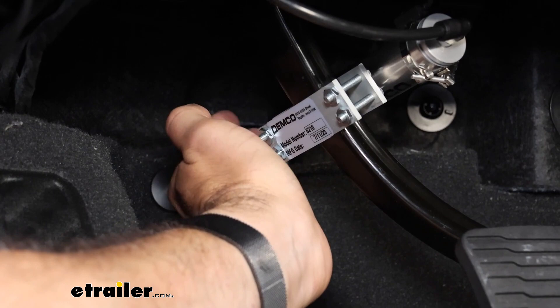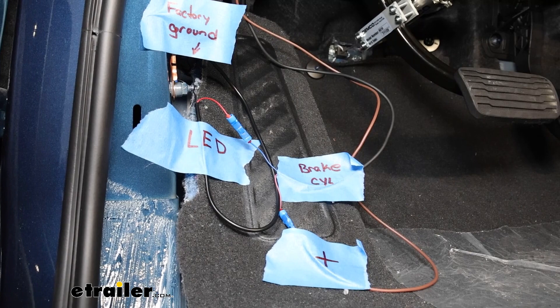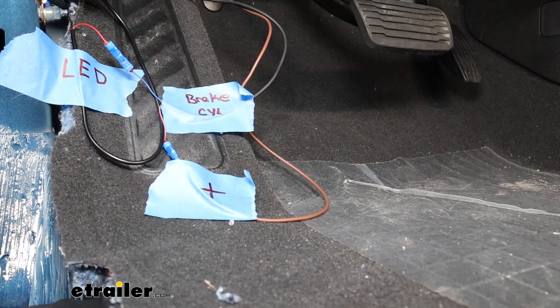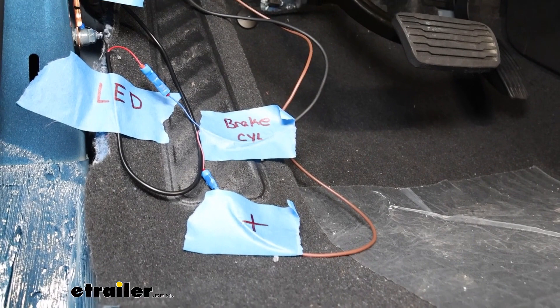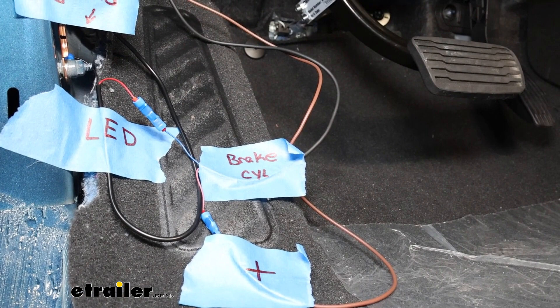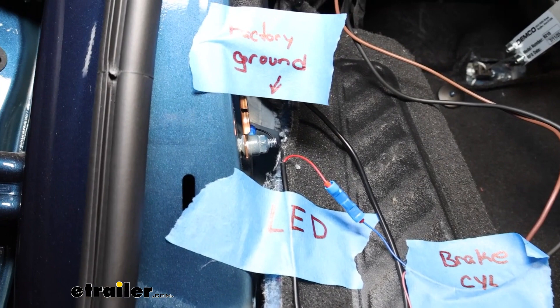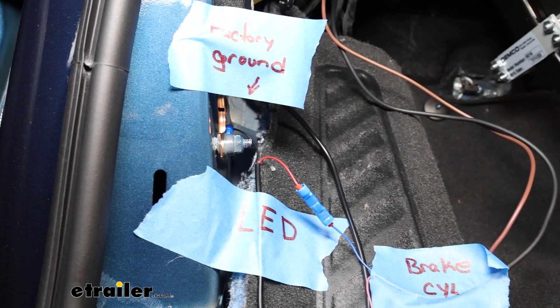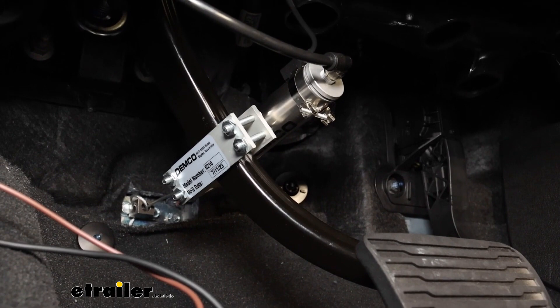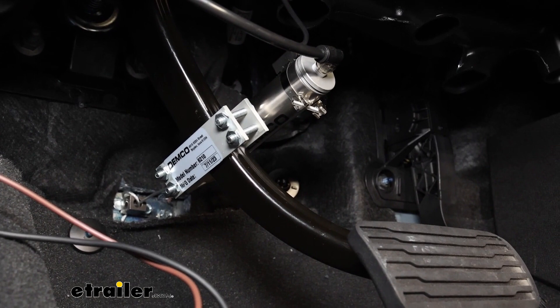For wiring the brake cylinder: the brown wire from the battery positive in the engine compartment connects to the brown wire on the brake cylinder. On the other side, the brake cylinder's blue wire connects to the red wire on the LED indicator light. The LED indicator light's black wire connects to factory ground. That's it for electrical connections. For plumbing, the brake cylinder takes quarter-inch airline tubing with the same quick connect fitting as the main operating unit — measure, make a clean cut, and plug it into the brake cylinder.